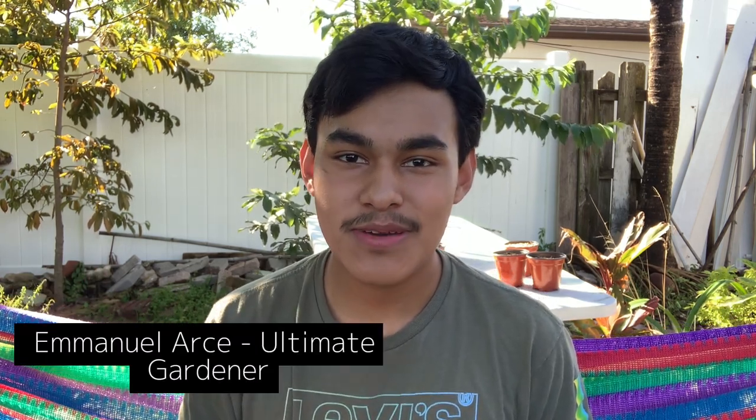Hi ultimate gardeners, welcome back to the ultimate gardening channel. My name is Emmanuel Arce, well known as the ultimate gardener. Come join me in becoming an ultimate gardener day by day. In today's exciting sowing video, I wanted to dedicate this video to the Plant Good Seed Company.